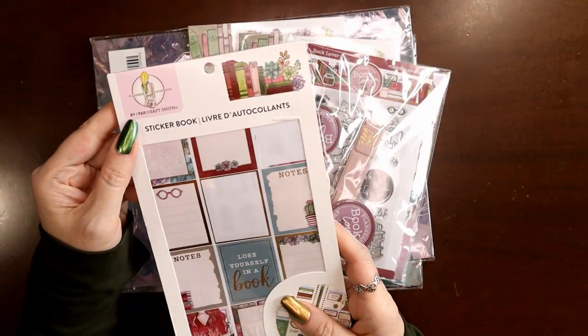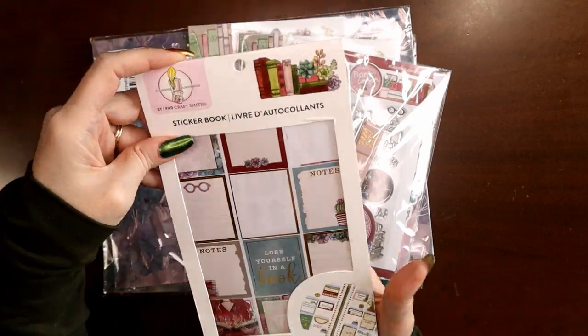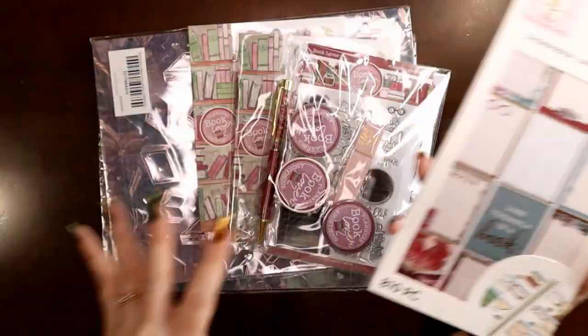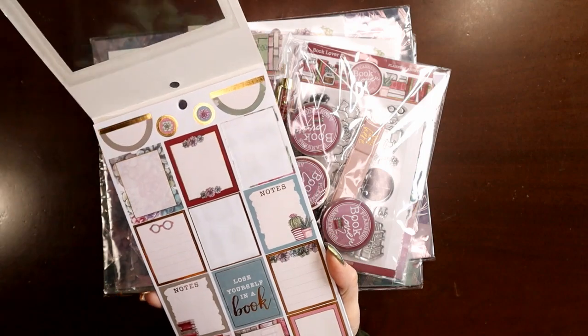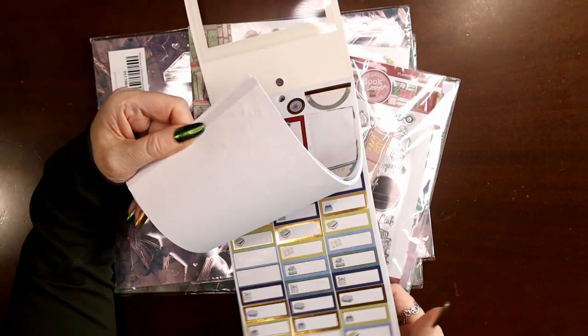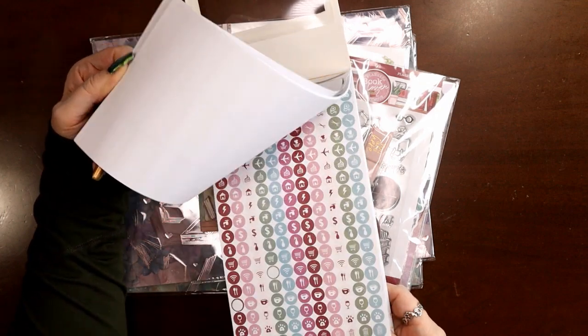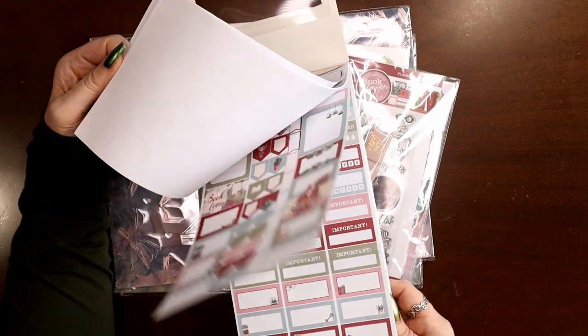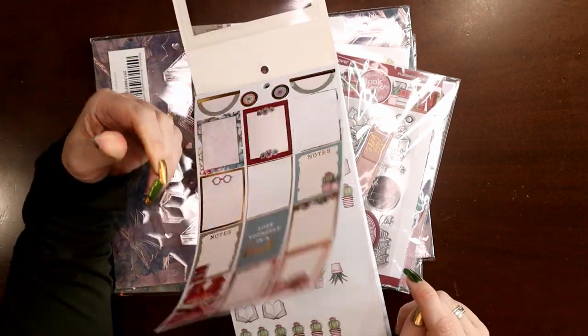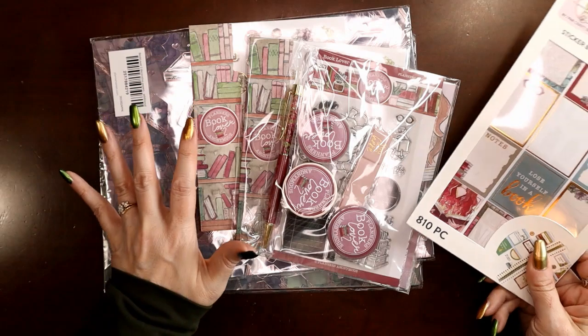When they came out with the Craft Smith book at Michaels, that book has some of the Book Lover — the original Book Lover in the first half. The second half is Books and Botanicals, which I was a subscriber and did get that kit. But I got the weekly vertical kit of this and never was able to get my hands on the full kit.